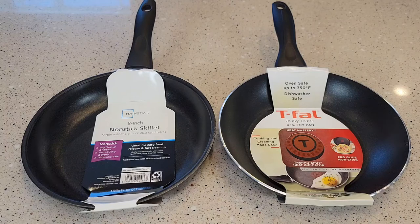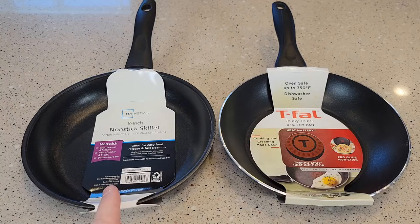Hello everyone, this is Just a Dad. Today I'm going to do a comparison with this Walmart Mainstays 8-inch non-stick skillet and this T-Fall 8-inch skillet. The Mainstays Walmart one costs $5 and the T-Fall costs $10.